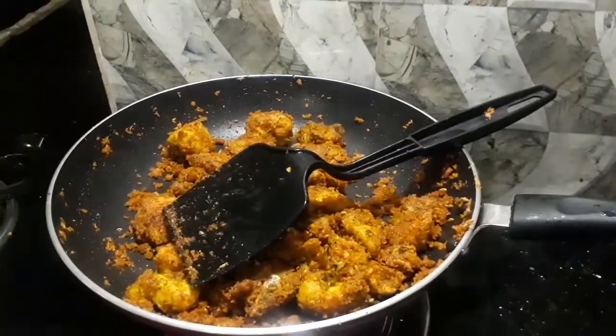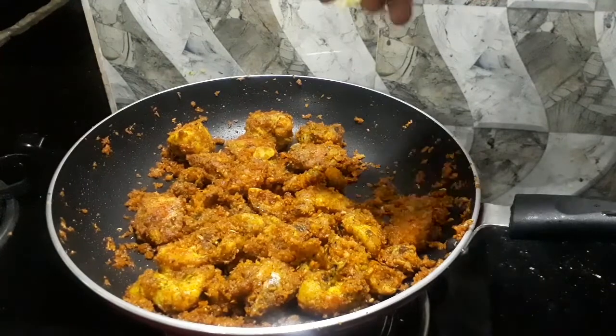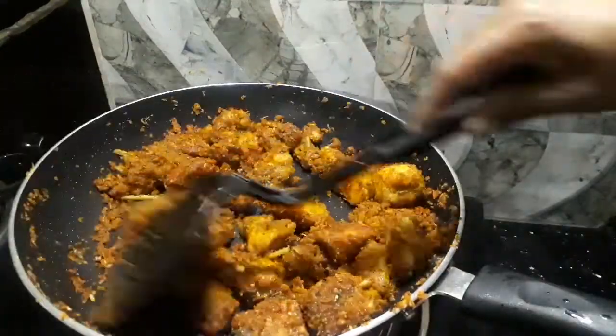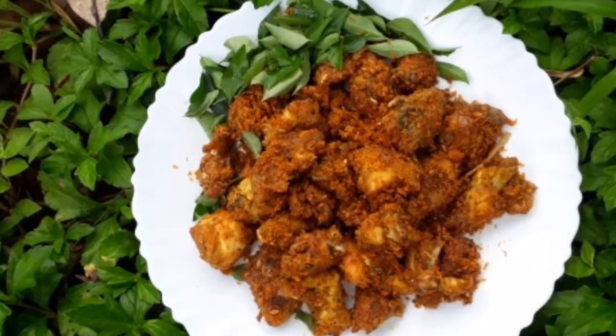This is a good flavor of chicken. It is a good flavor for the chicken. If you like this, it will be a good flavor.